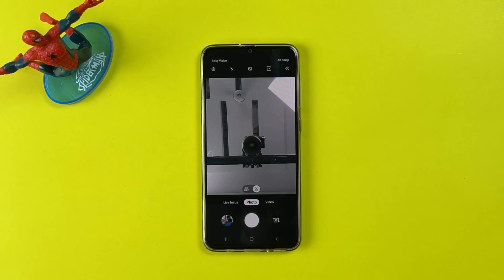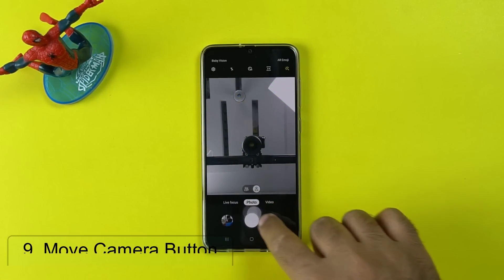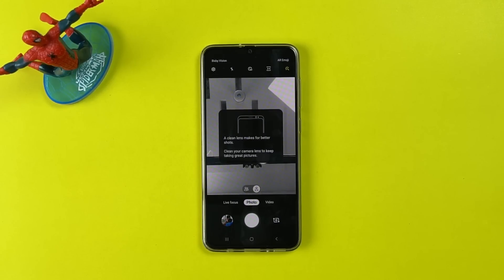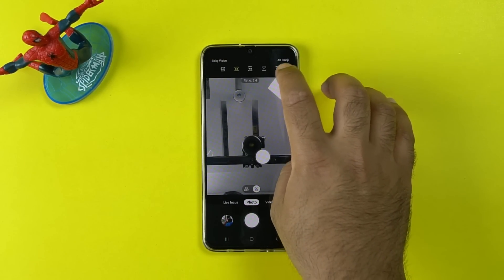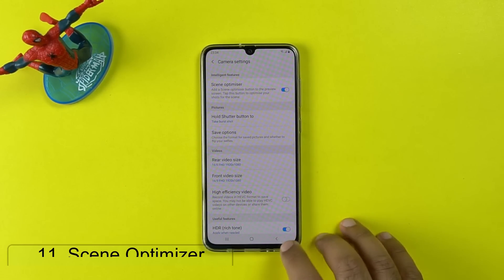Let's head over to the camera now. You can move the camera button — just drag it anywhere on the screen. This is going to be a really useful feature for selfies. You can also change the screen ratio in the camera application: you can go full screen, ratio 9, or any other mode. If you don't like the default scene optimizer, you can turn it off too.